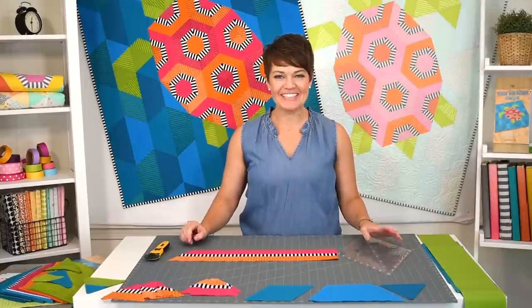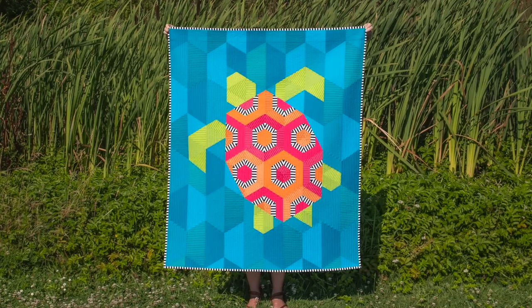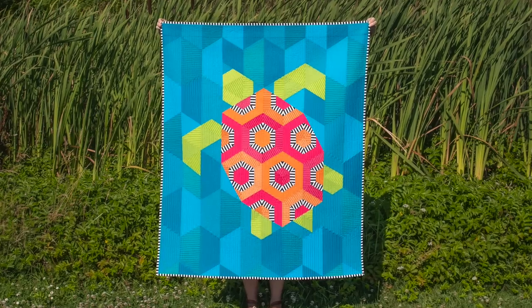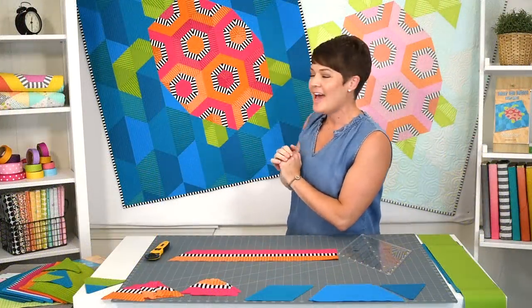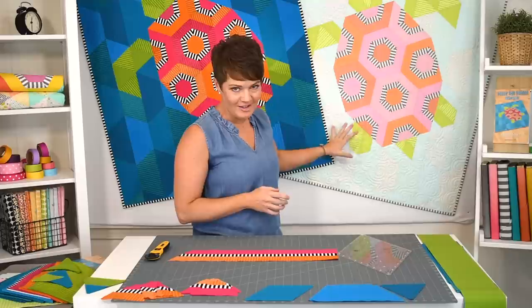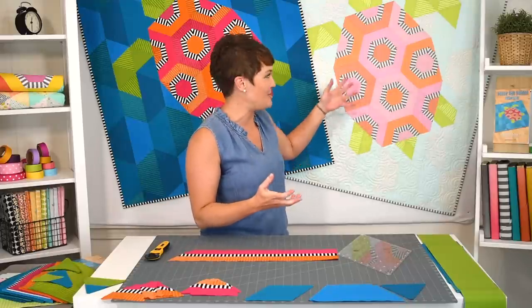Hey everyone, Krista Moser here. Today I get to show you my latest pattern. This is Tully the Turtle. It's a baby quilt and you can see I've done it in these very vibrant tropical colors with the rich deep turquoise, orange and pink as the turtle shell, and then of course green as the body. I also did it in a very soft palette so you can kind of see the variations and just how versatile it is to do something like this.